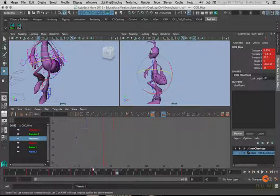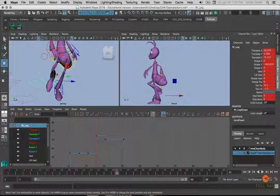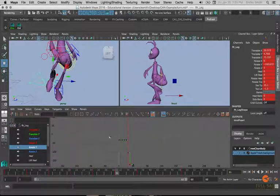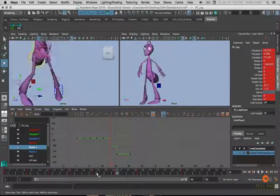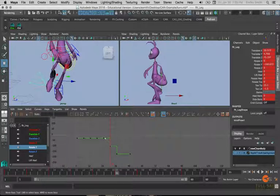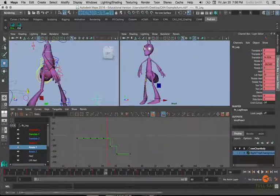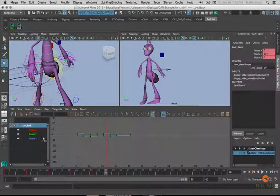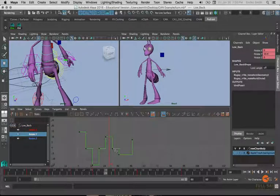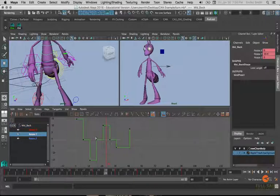Translate X and translate Z are effectively switching duties — translate Z is now the side-to-side movement while translate X is the forward movement. Also check the foot's rotate Y because it's coming from one contact pose and moving into the next contact pose, so the rotate Y should be about halfway between those contact values. Move up the rest of the body, checking rotate Y again to make sure it's about halfway between the contact values.